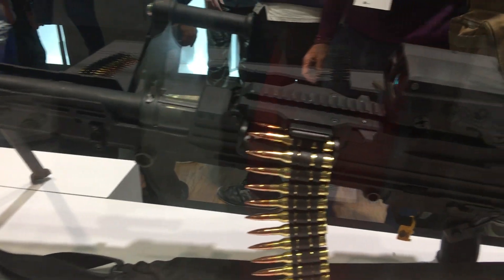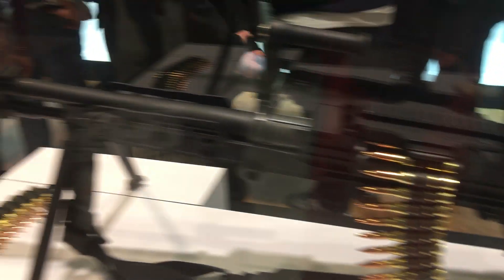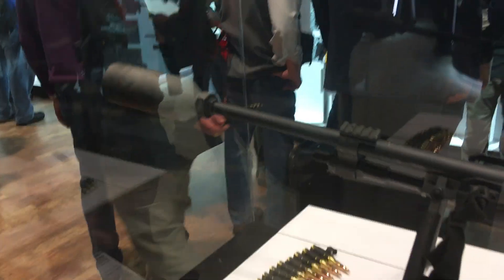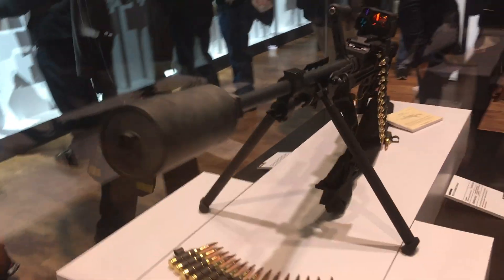It has a recoil mitigation system and is fully optimized for suppressed fire. Three gas settings: normal, adverse, and suppressed. Fires at about 600 rounds per minute.